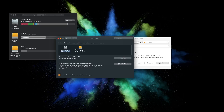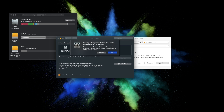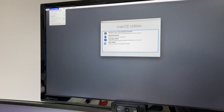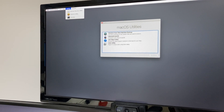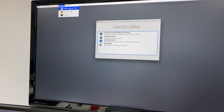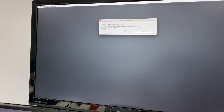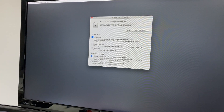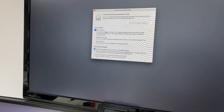Once finished, go to System Preferences and where it says Startup Disk, change it. If you're doing this for the first time, you'll get a warning: 'Security settings do not allow this Mac to boot from external drives.' You'll need to reboot your Mac and press Command+R to enter macOS Recovery, then select Utilities and then Startup Security Utility.